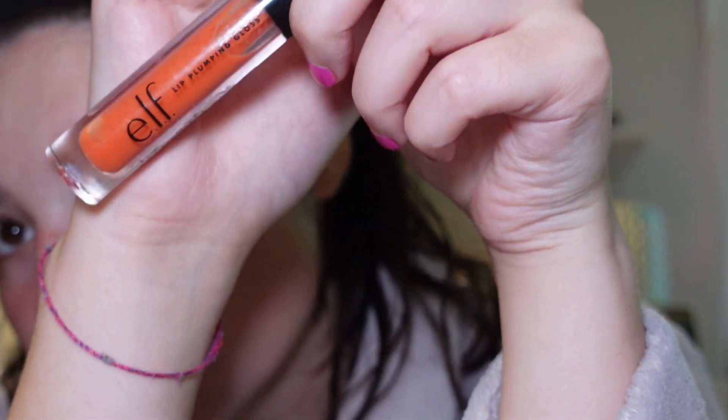I'm going to go in with my e.l.f. lip pump plumping gloss — I couldn't get my camera to focus, but it's the shade Bahama Mama — and I'm just going to go all in with it. All of the products will be linked in the description box below. They are Amazon links, and I get a little bit of profit each time you click, so if you want to support a creator, this is a great way to do it. And look at that color — look at how well it matches with the blush. It is so cute, it is so good.